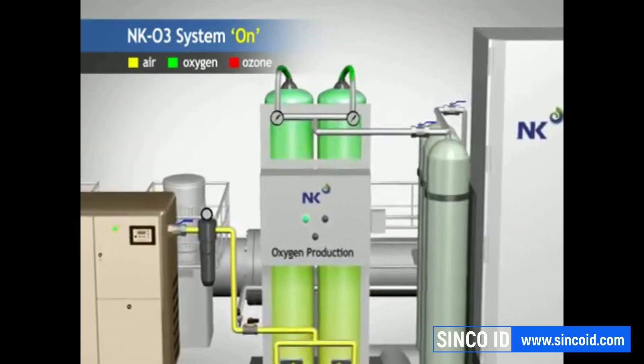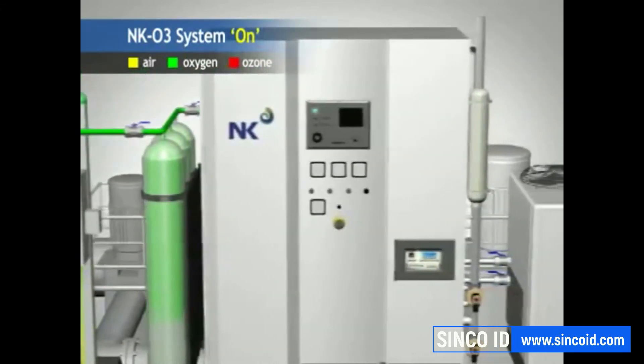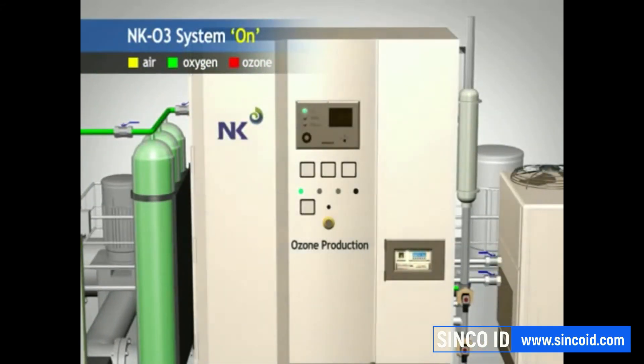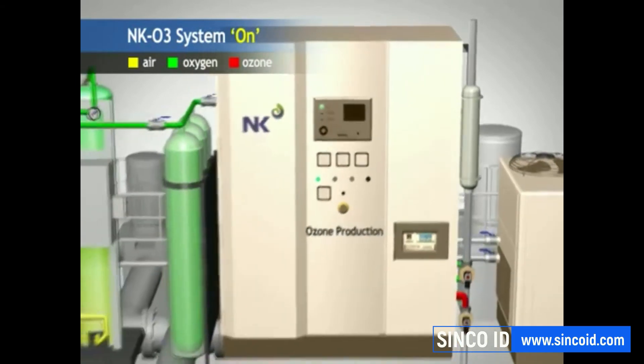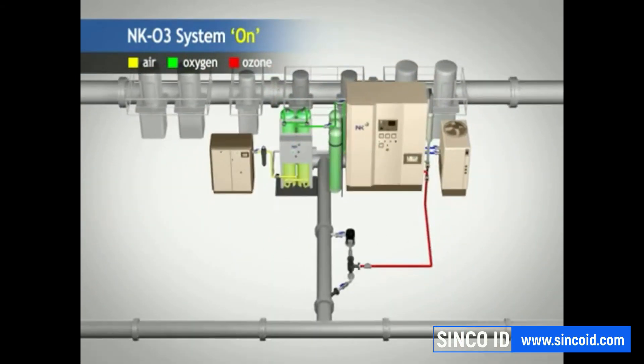Oxygen is then produced and fed into the ozone generator. Next, ozone is fed from the ozone generator to the ozone injector. The ballast pump is turned on and ballast water begins to be pumped into the ship.